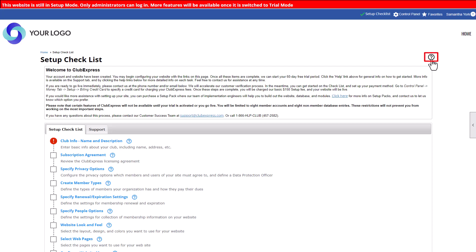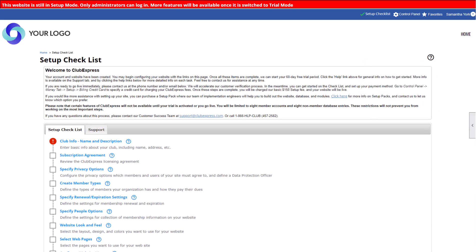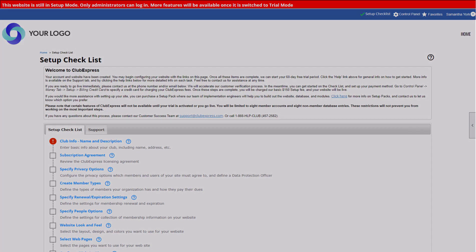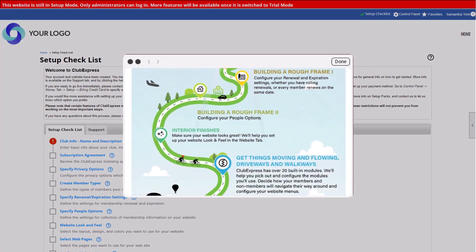Click the help icon on any page for context-sensitive help in our online help system. You might also see a pop-up with helpful tutorials and webinars from our YouTube channel. And while you build your website in setup and trial mode, watch your inbox for helpful emails from our team to guide you through the process.